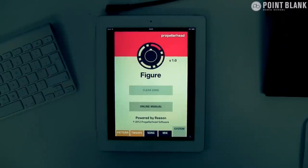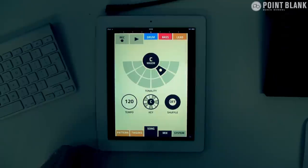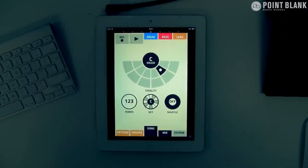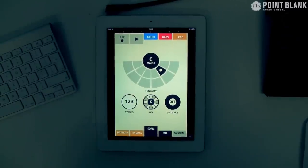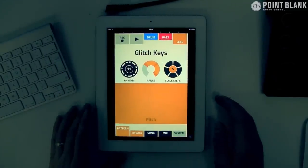Starting off with Figure, I'm going to see what this has to offer in terms of adding a musical element to the track. What we need to do is come to the song and switch the tempo — this is 123 — to match what we've already got. I'm going to play the track, turn it down a little bit, and go over to the lead area to play around and see what we've got.